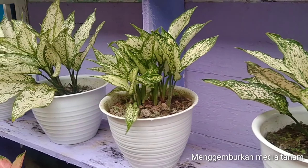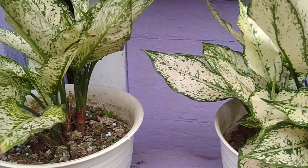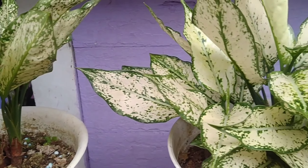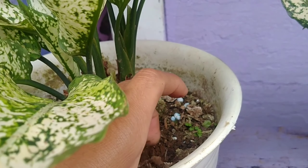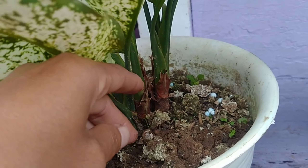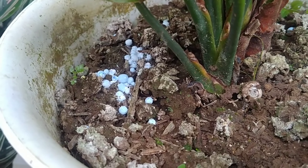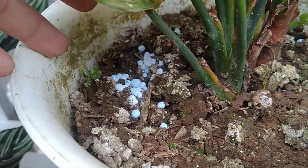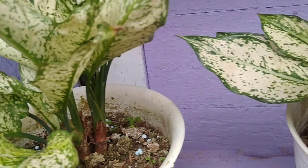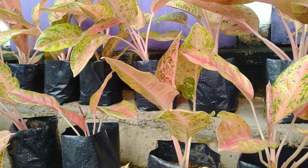Tip berikutnya adalah menggemburkan lagi media tanamnya agar perangsangan pada bagian tunas untuk pertumbuhannya lebih cepat. Mengulik bagian media tanam seperti diiris-iris agar perangsangan pada akar ataupun tunas-tunas baru lebih cepat muncul. Di sini saya menggunakan pupuk mutiara biru yang selain bagus untuk pemberian nutrisi pada tanaman, juga bisa menggemburkan bagian media tersebut.